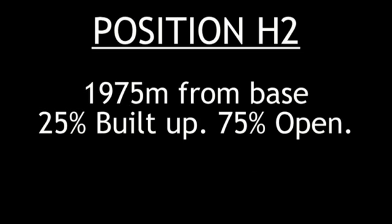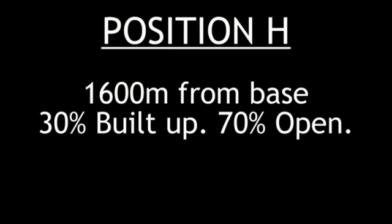Check call from position Hotel 2 on digital standard mode — one two three, one two three. Check call from position Hotel 2 on digital with enhanced privacy — one two three. Check call from position Hotel 1. Check call from position Hotel on digital with enhanced privacy — one two three, one two three.